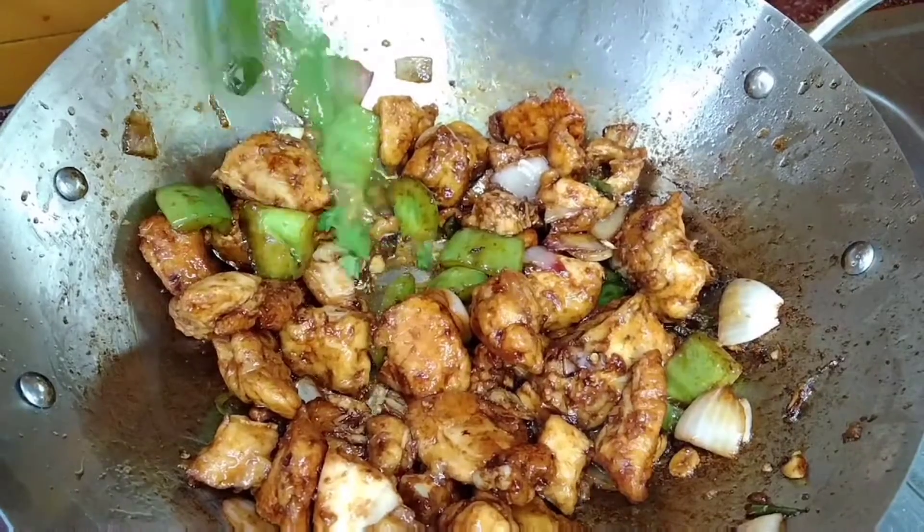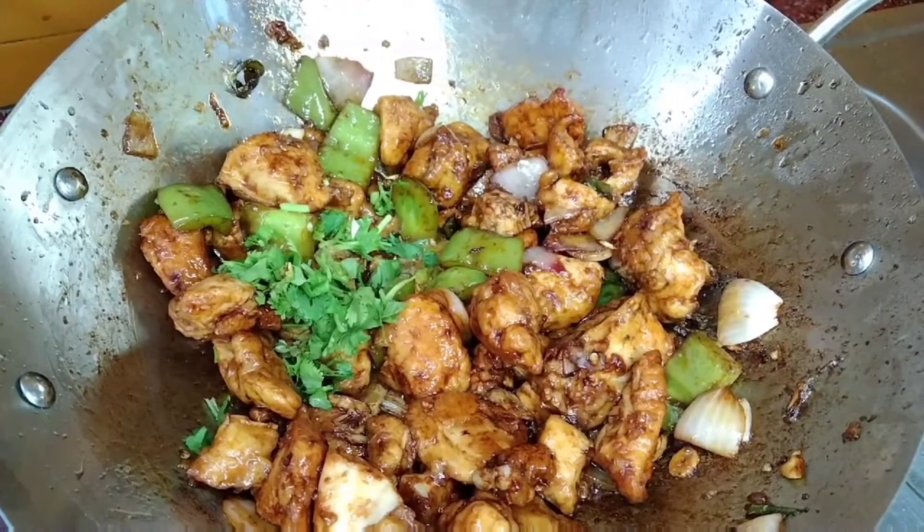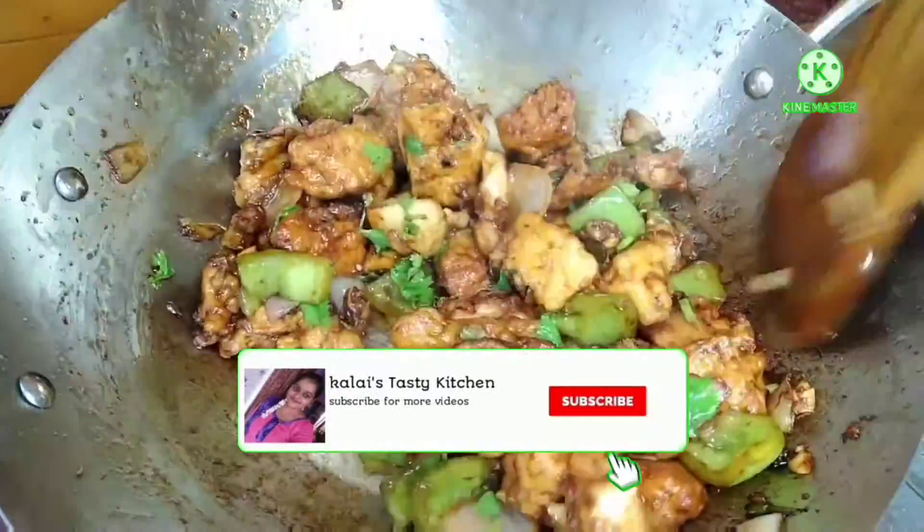I hope you enjoyed this simple and super nice chicken manchurian recipe. If you want to try it, let us know in the comment box and subscribe to our channel. Thanks for watching!